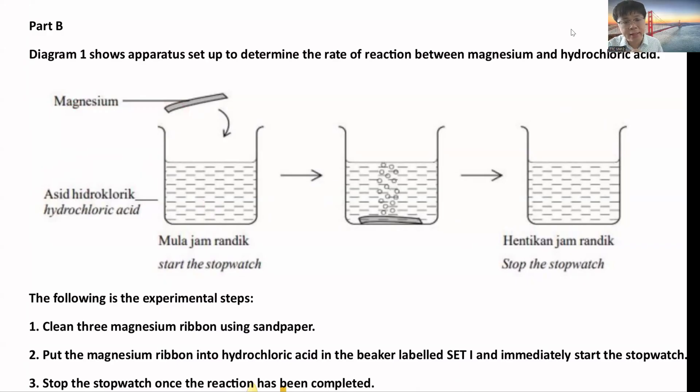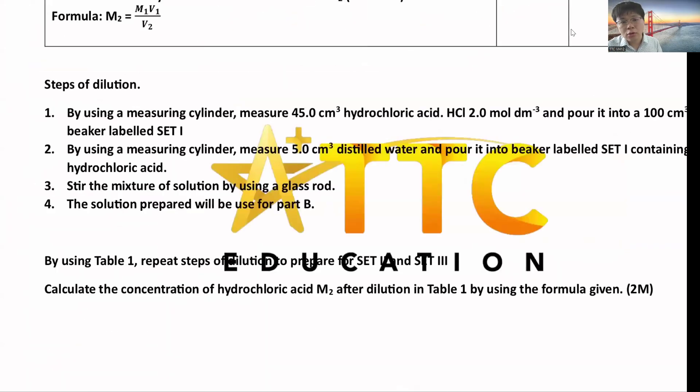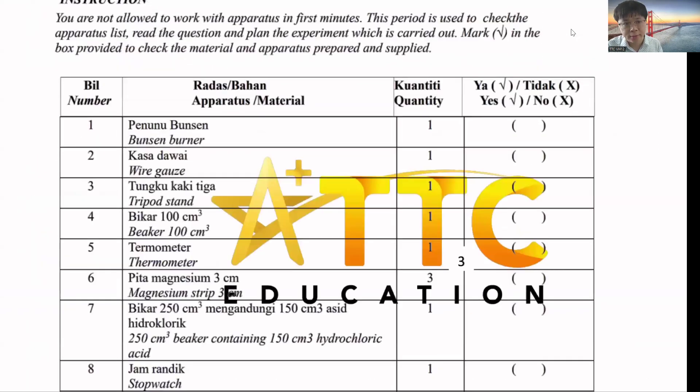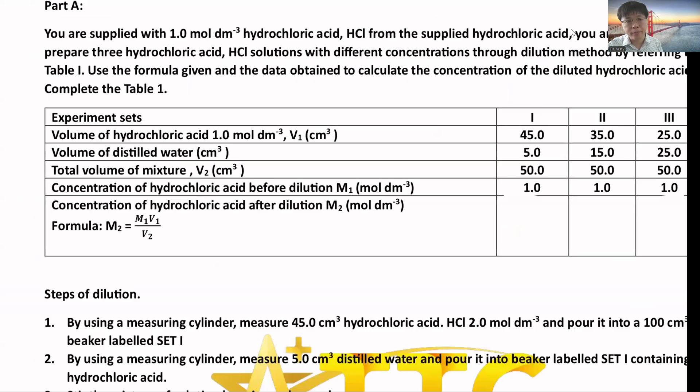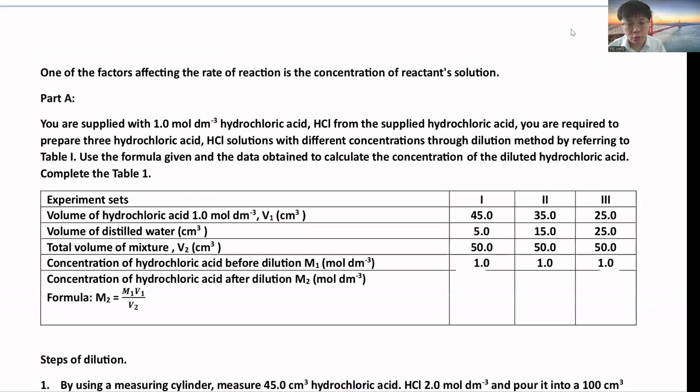This is similar to the sodium thiosulfate experiment — for that one you measure how long it takes for the X mark to disappear; for this one, you measure how long it takes for the magnesium to disappear because the magnesium completely dissolves into the hydrochloric acid. The first factor with a very high chance of coming up is concentration.